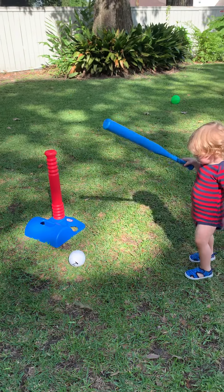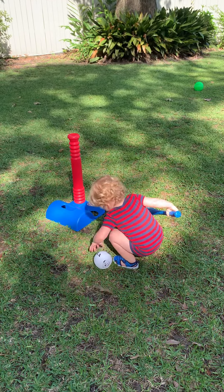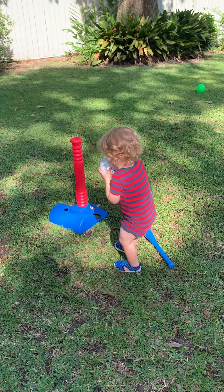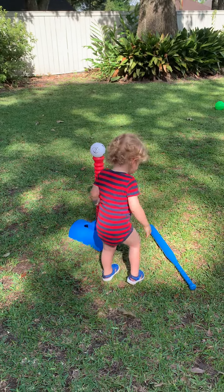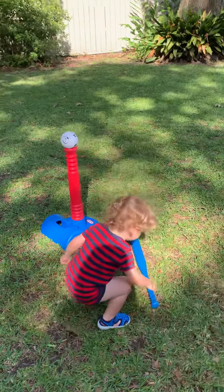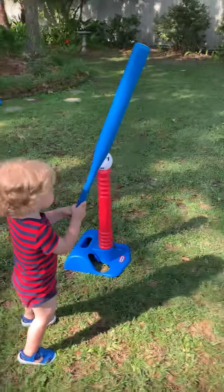It's wet. Well, you can still pick it up. With two hands. Good. Now put it on the tee. Now wait, wait, wait, wait, wait.